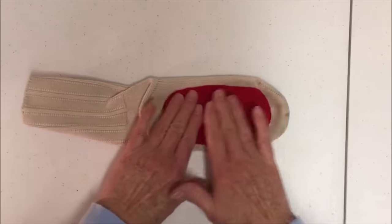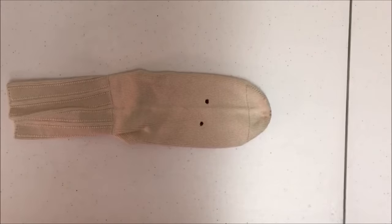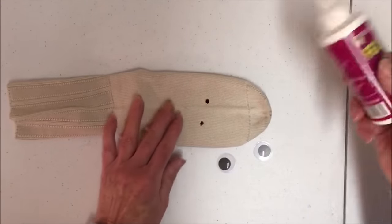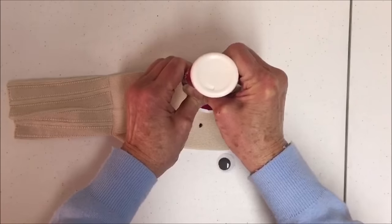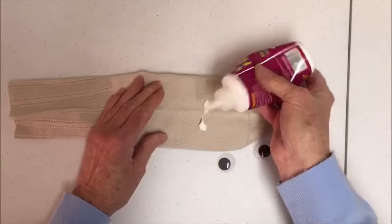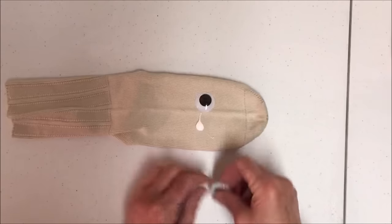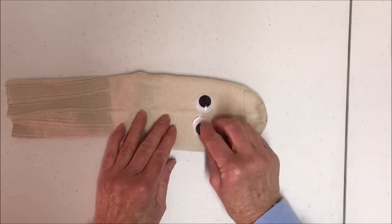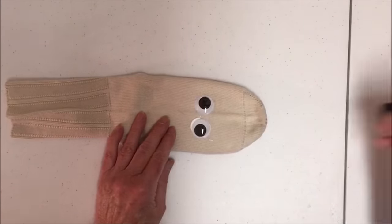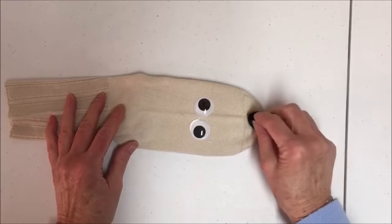Now we're going to turn the sock over and attach the eyes. I'm using googly eyes, but you can also use buttons if you don't have googly eyes. Place a dab of glue where you want the eyes positioned and put the eyes on. With a pom-pom, I'm going to attach a nose, right on the tip, like that.